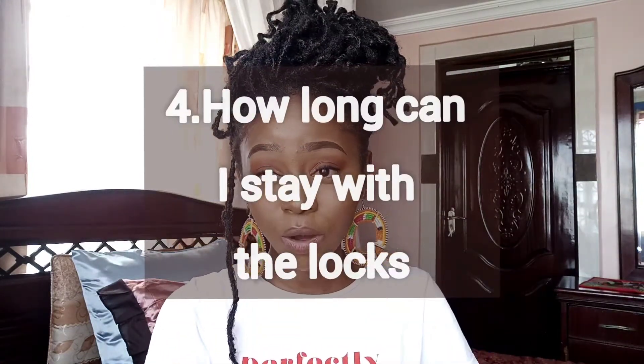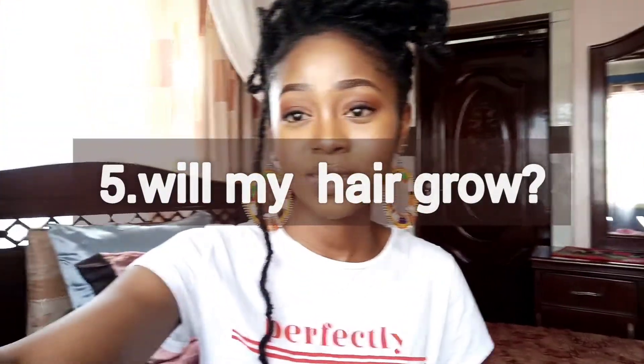How long can I stay with the temporary locks? Basically, 11 months or less. Most people install this style to grow out their hair and have healthy hair. This is a very good hairstyle because it comes on a budget — you can take care of your hair on a budget. The money you save you can invest in hair products rather than on braids and all that. It's really economical, especially for the amount it costs and how long it serves you. I think the math really balances.